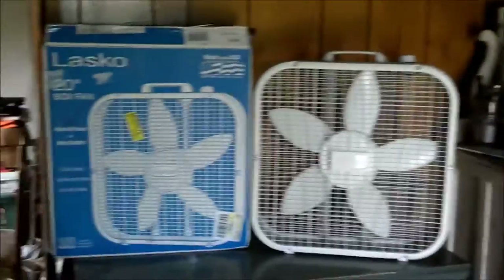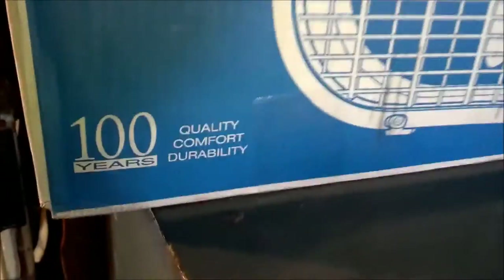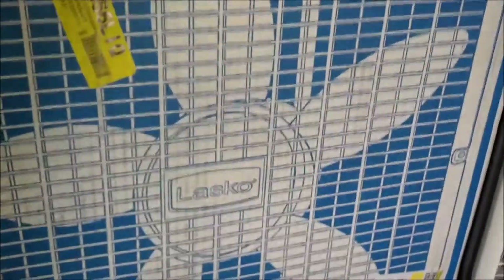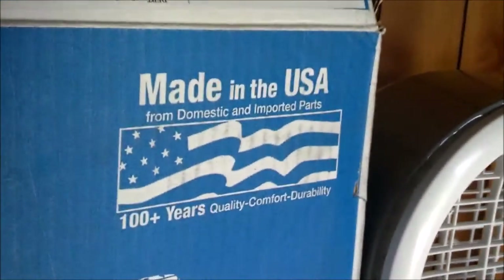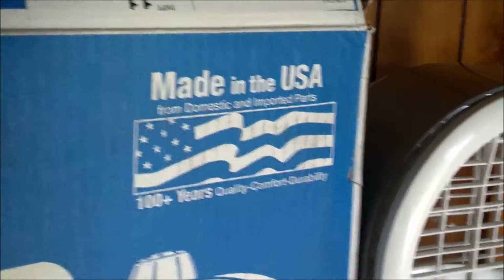As you can see, it's your typical Lasko 20 inch box fan. It says '100 years of quality, comfort, and durability.' Durability, maybe — I don't know. It's not too bad. Made of domestic and imported parts. And again, '100 years of quality, comfort, and durability.' That other side is in Spanish, so that ain't gonna help me.